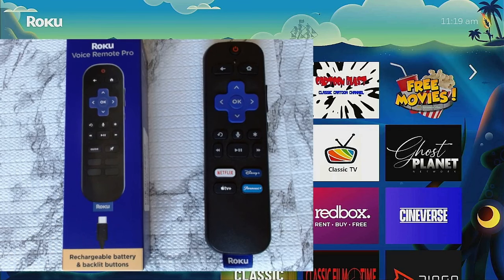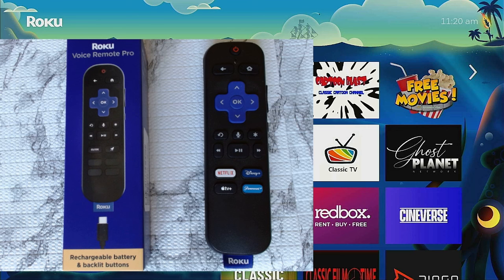Hi everybody, thanks for tuning in — I really do appreciate it. Today we're going to be taking a look at the new Roku Voice Remote Pro Second Edition, see what it's all about, check out some of its functions, and see how it really works. Right next to the box I have my Roku Premiere remote, so we're going to compare some of the different features or buttons they may have added or taken away. Stay tuned, we'll go ahead and unbox it.